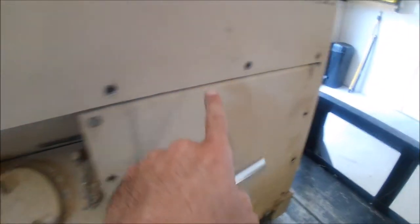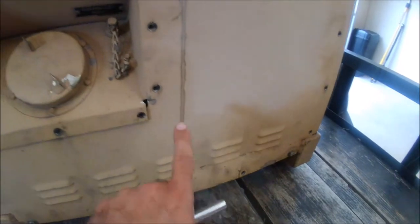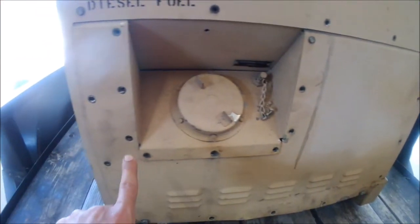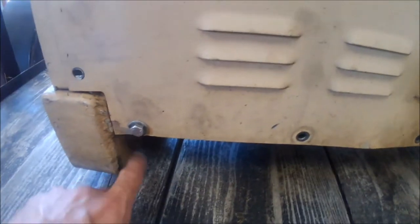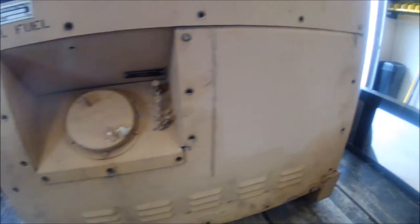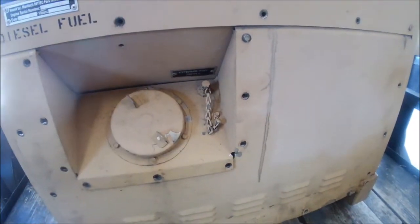The first step will be to remove these 5/16 screws — the ones that I'm pointing to — and then along the bottom you have a half-inch bolt, and on the underside there's a half-inch nut. You can see there's a bunch missing because I already had this off to do some work. The entire filler neck cap, auxiliary fuel line, and stuff stays in place.